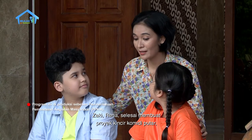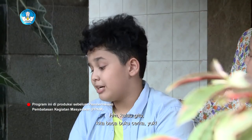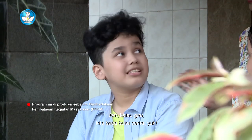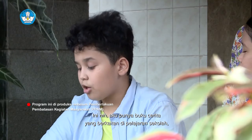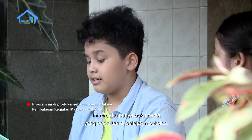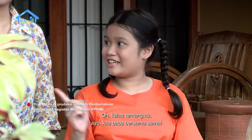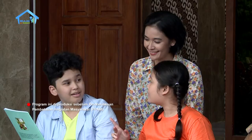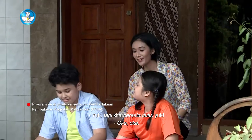Zaki, Rena, selesai membuat proyek kincir komedi putar, kalian mau belajar apa? Kalau gitu kita baca buku cerita yuk. Cerita tentang apa Zak? Aku punya buku cerita yang berkaitan di pelajaran sekolah, yaitu kincir air. Oh, kalau tentang itu, ayo kita baca bersama-sama. Bunda juga ikutan ya. Oke, kita baca di dalam yuk. Tapi kita beresin dulu yuk.